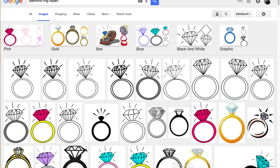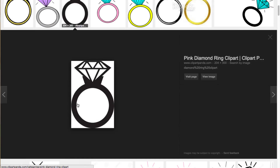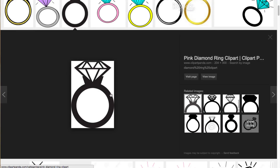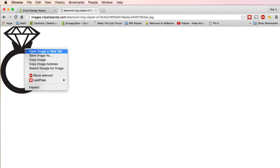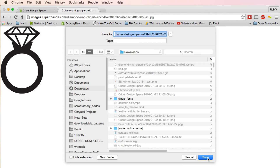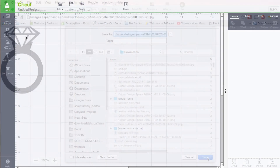This one looks really good right here, I'm going to click on it. Then I'm going to click on view image. Next, I need to save image as. Now I'm going to click save. Now we save it on our computer.